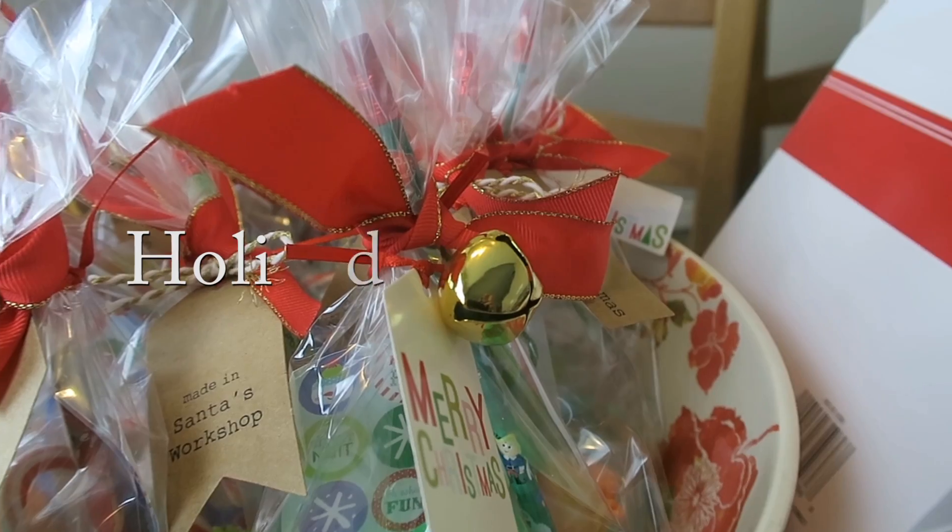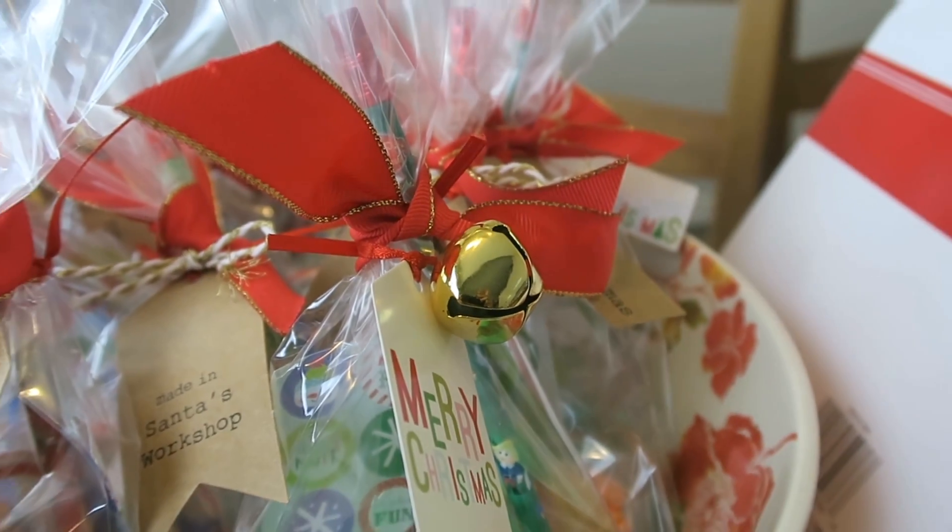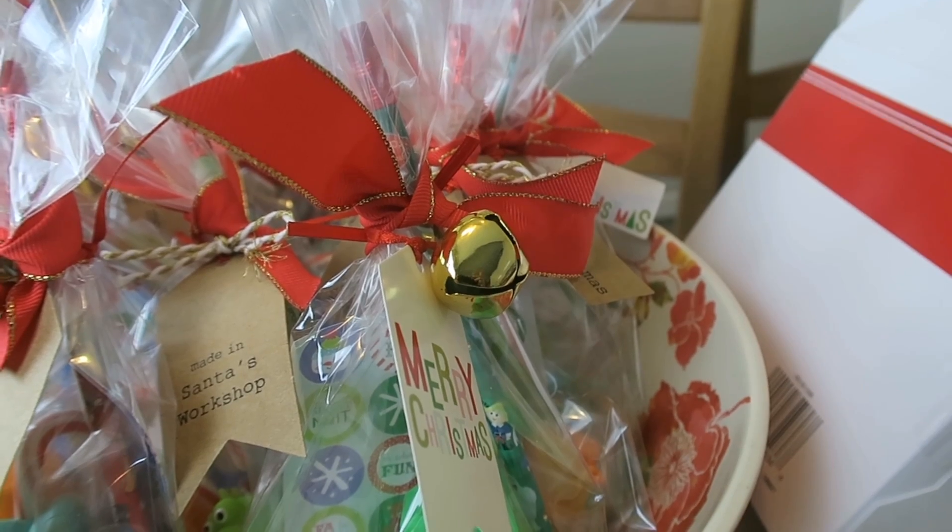Hey guys, today I'm doing a different kind of video. I don't really do crafts or DIYs as often as I used to. If you're interested in watching what I put in these little goodie bags, stay tuned and I'll tell you how much each item was. All the stuff I got was from Target.